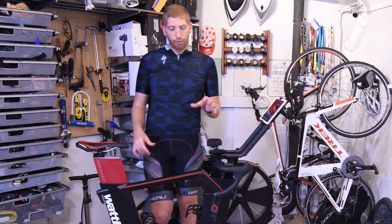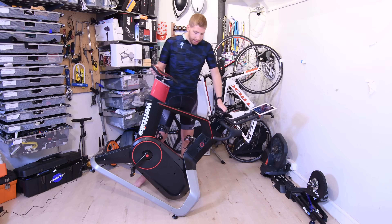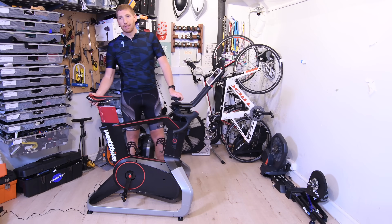It is lighter — this one is 44 kilos for the whole thing compared to 55 kilos of the previous one. I can roll it around pretty easily. It's got these rollerblade wheels in the front, so you can just move it around. Super simple, nothing too complex there.